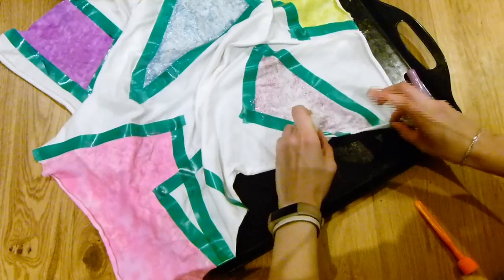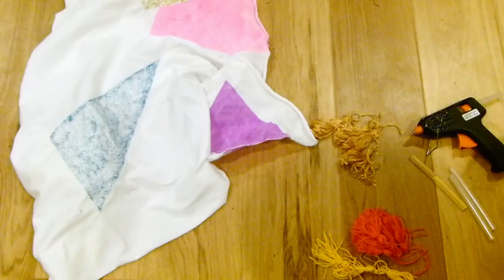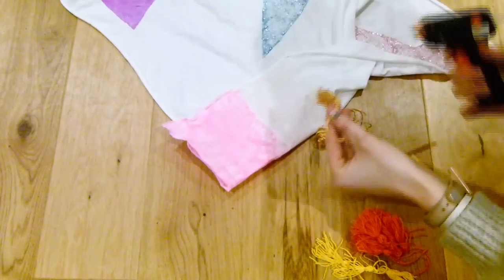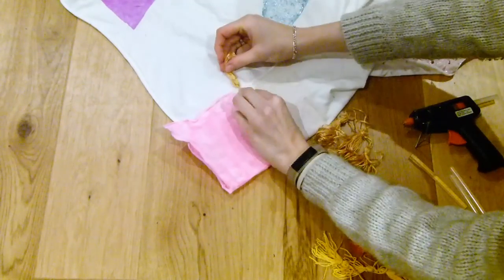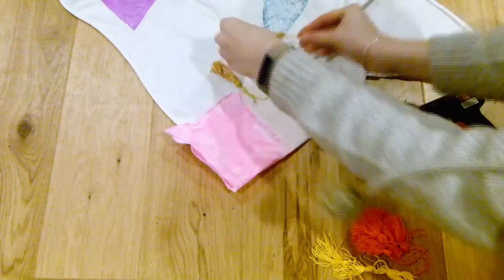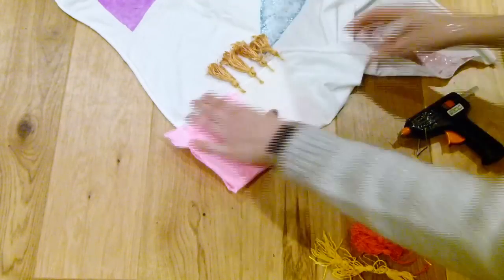Do all of your shapes like this. Then I made some pom poms by wrapping embroidery thread around my fingers and tying them as you normally would, and glued them on with a hot glue gun to match the colors of the shapes — and there we are.